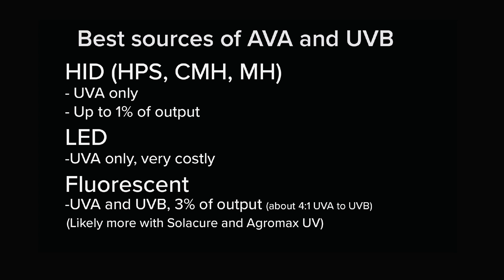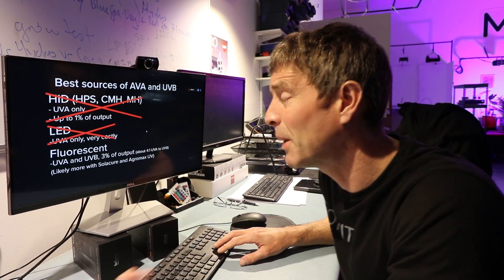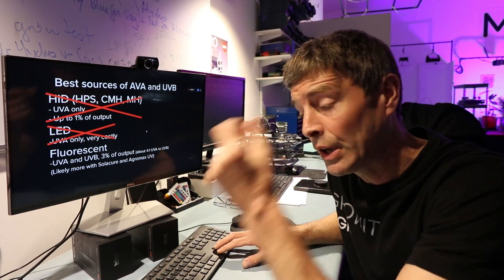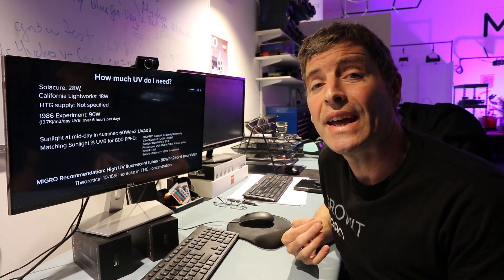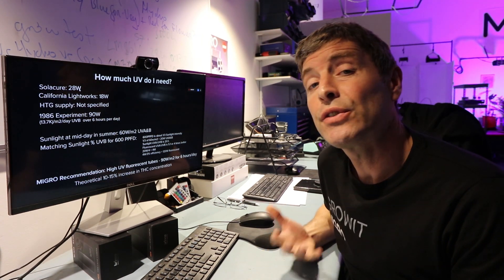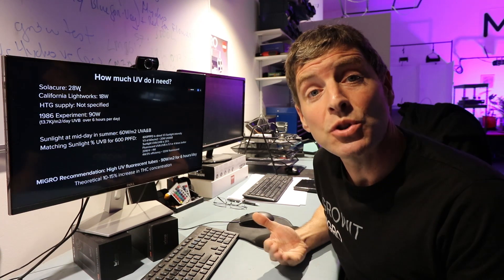In summary, HID and LED sources are only UVA with relatively low percentage output, so we're really looking at fluorescents for UVA and UVB. I'm estimating about three percent of output in terms of UV watts per watt consumed. About four to one is the mixture of UVA to UVB, so you can calculate how much UVB you'll be transmitting. Fluorescents are the best sources of UVA and UVB, have a relatively high proportion of UVB, are relatively low cost, and high efficiency — but we need to know how much to apply and for how long.